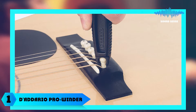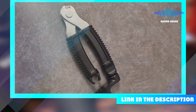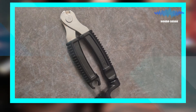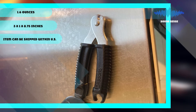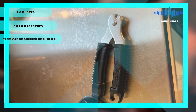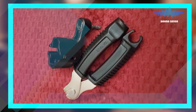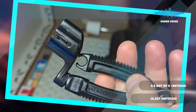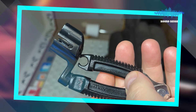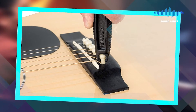At the first position of our list, we have the D'Addario Pro Winder String Winder. The ergonomic and high-quality Pro Winder is an all-in-one string winder, cutter, and peg winder with built-in clippers, bridge pin puller, and peg winder all rolled into one tool. It has been designed to fit comfortably in your hand and for use on virtually all electric and acoustic guitars, basses, banjos, and mandolins.